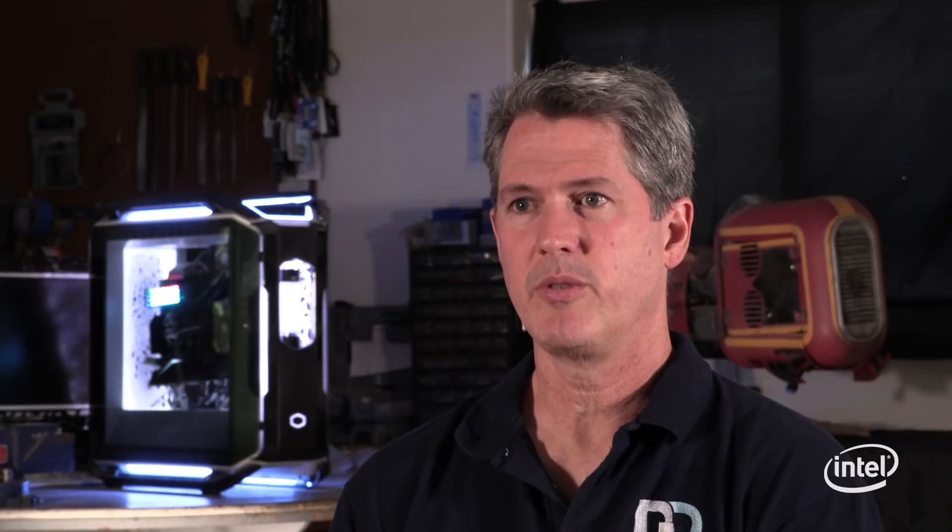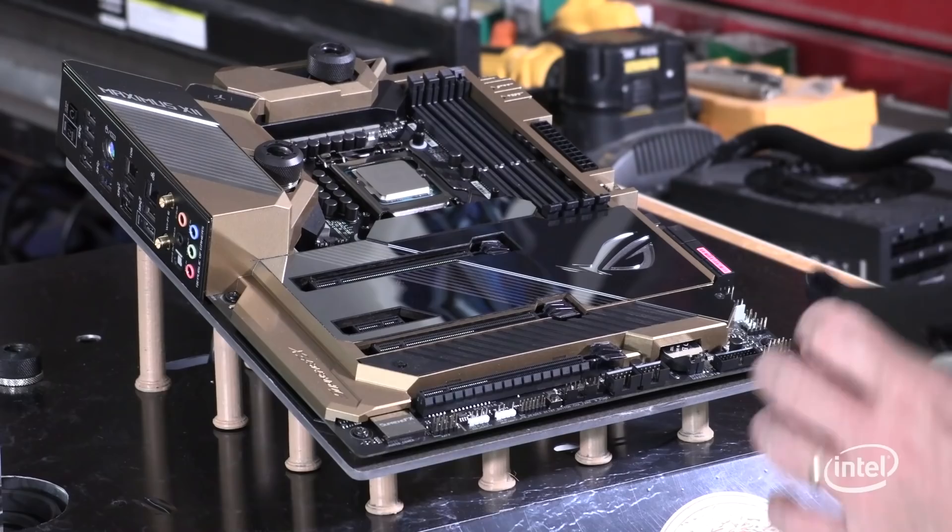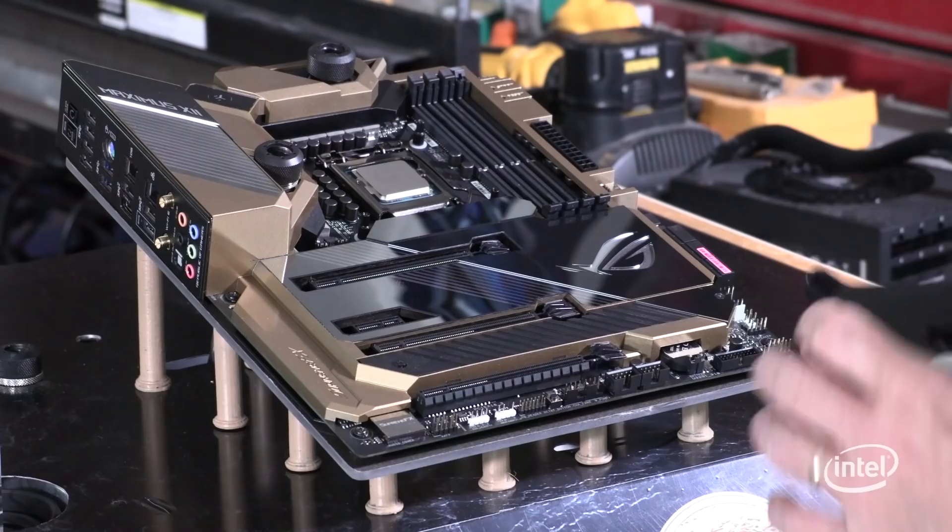If you're going to be overclocking your CPU, you need to have a more robust cooling solution to deal with the extra heat that will be produced. And since the ASUS Formula 12 motherboard came with an EK water block already on it, I got a matching EK block for the processor. We're going to use EK's Quantum Magnitude water block.